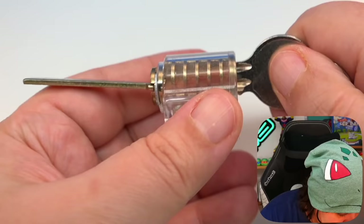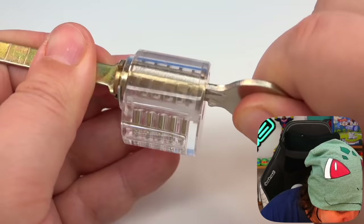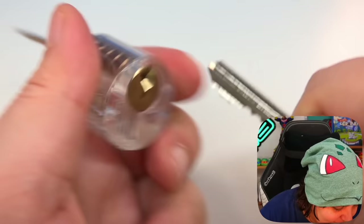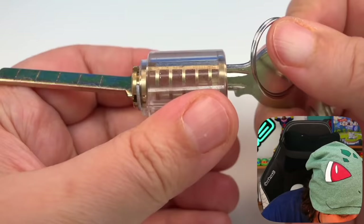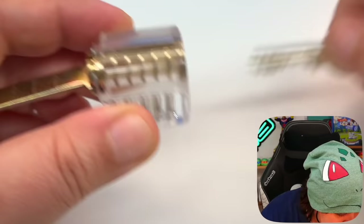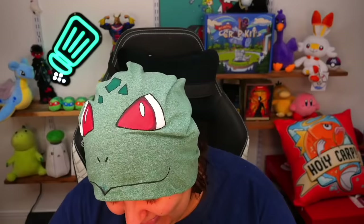I genuinely just want to give up on this one because it is so much harder than the first. Let's try this lock instead, which is basically a one-way lock. The key doesn't — oh, there you go. Wait, what? Okay, this is locked. And this — is this open? It's still locked. I don't get this lock. If I don't know whether it's open or closed, I don't know if I'm doing it right.